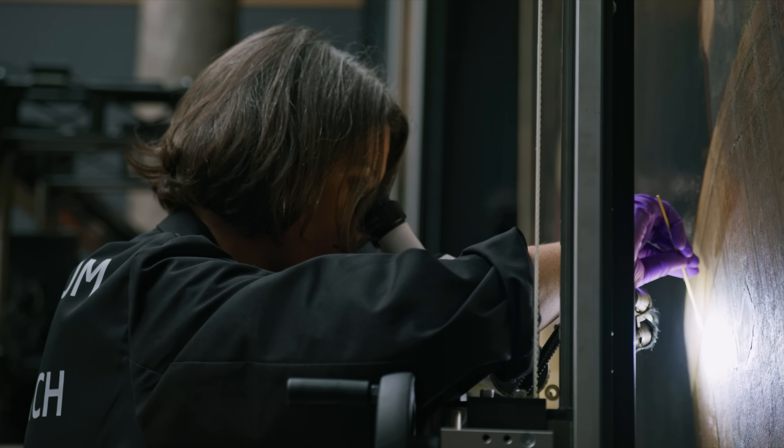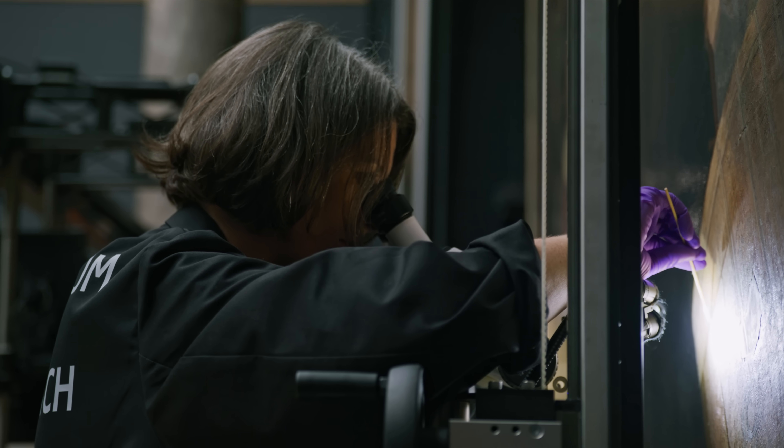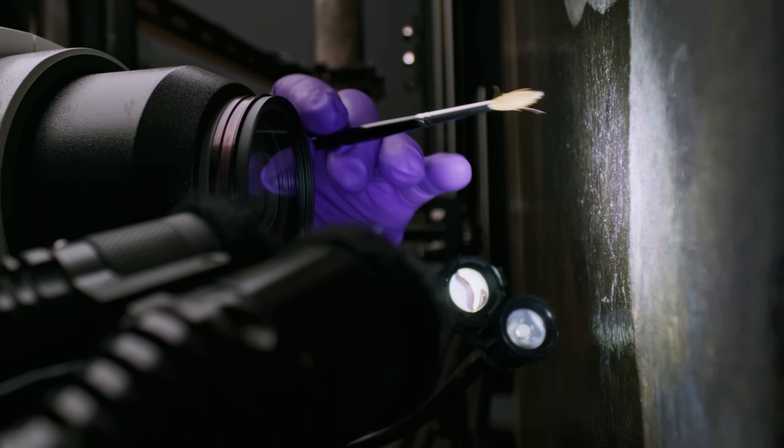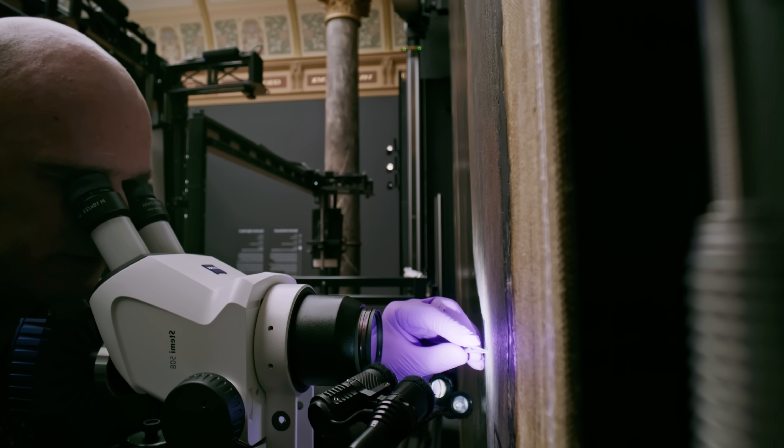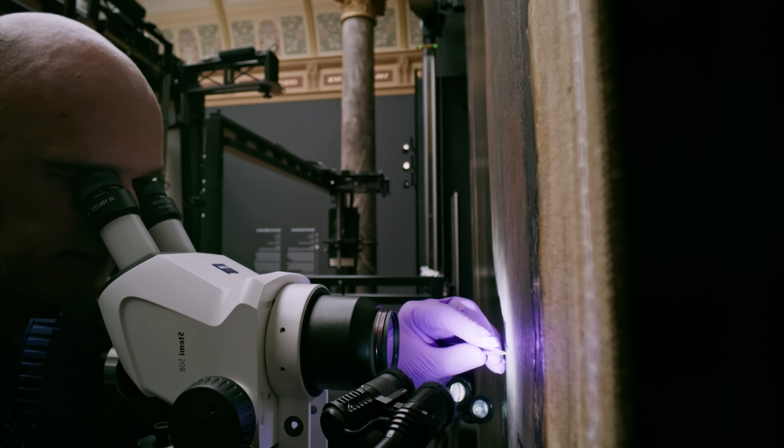When it takes this much time and focus, you need patience — but your patience is tested. There is more that needs treatment under the microscope. After we remove the varnish, we find many cotton fibers which are residues of older restorations stuck in the cracks of the paint. To remove them, we go over the surface with a soft brush and then take them out one by one with tweezers.